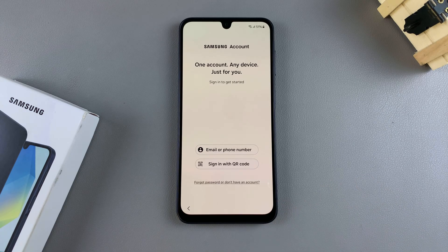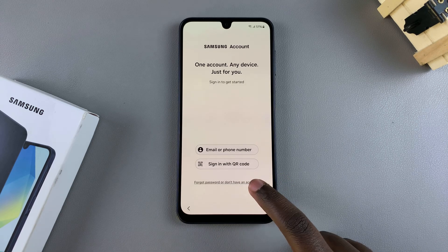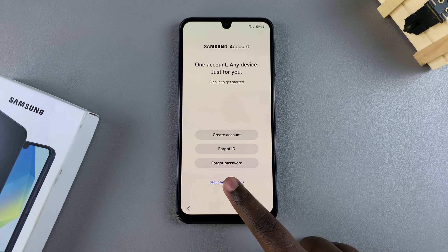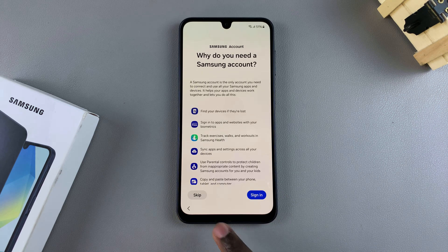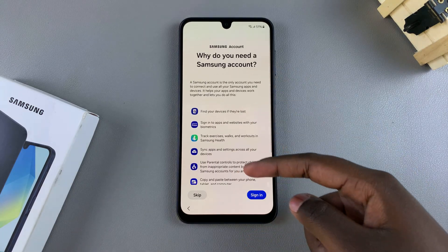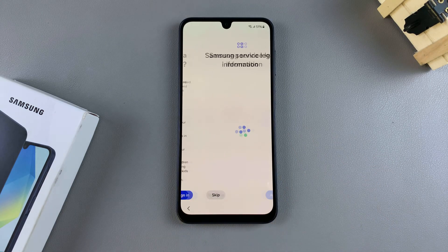Then from here, you'll be prompted to sign into your Samsung account. Again, you can choose to do this now or you can choose to do this later — it's all up to you. If you want to do this later, select 'forgot password' or 'don't have an account' and then set up later in settings. This will also show you all the services that you'll receive with a Samsung account. If you want to set it up, tap on sign in, or you can just continue with skipping.